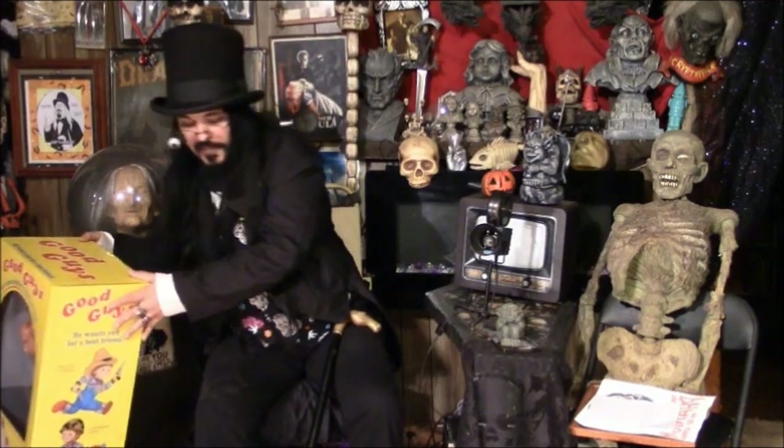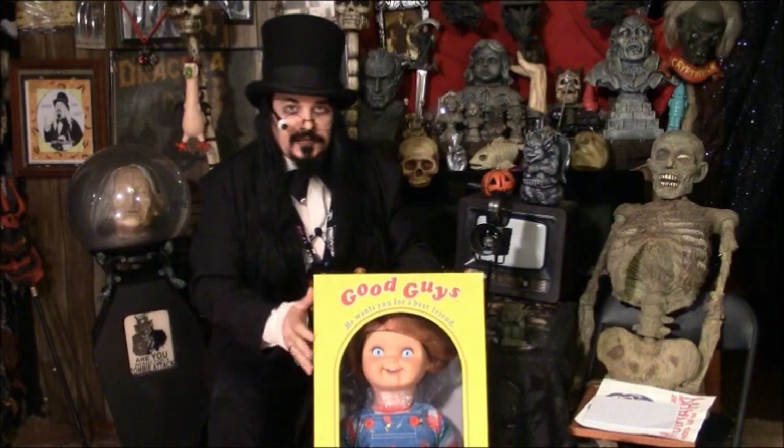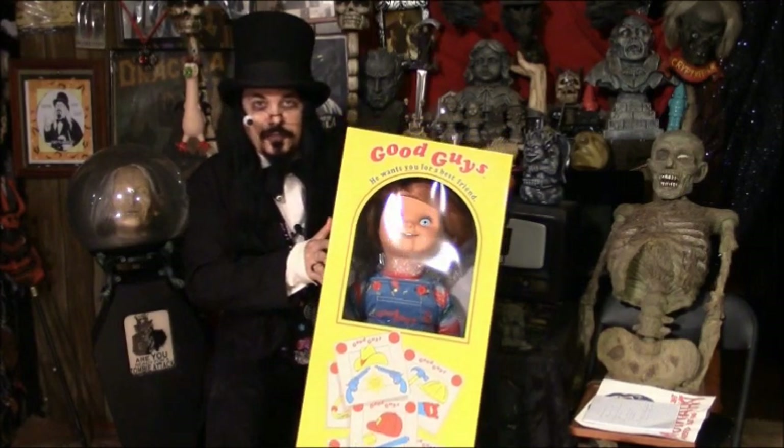This little fellow you may recognize from the films. That's right — the Good Guy doll from Chucky, Child's Play 1, 2, etc.